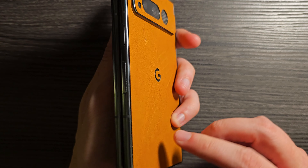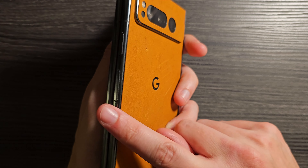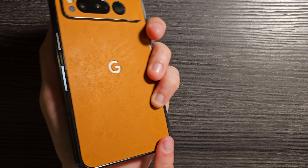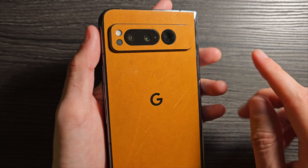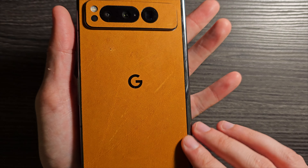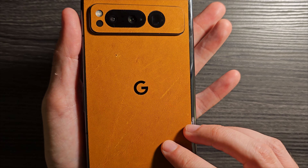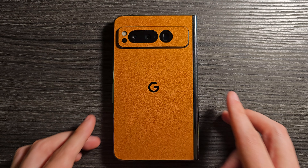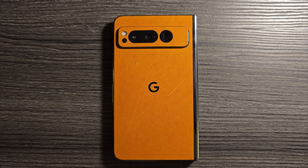One thing I've noticed, like with a lot of these skins, is that the edge is quite sharp at first. Over time that's going to wear down from use and become less of a problem. At first it will be a little sharp on the edge of your hand, but that should get better. And since this is leather, it should develop its own patina over the days and months you're using it.